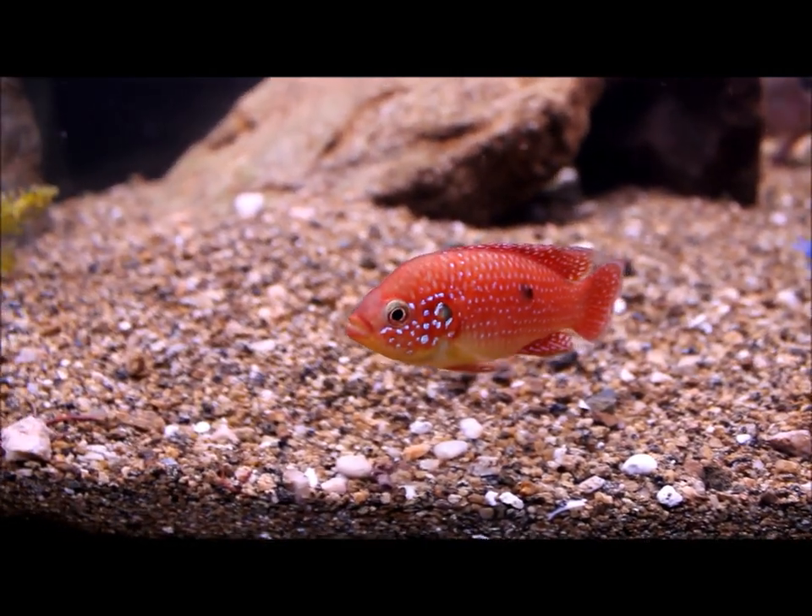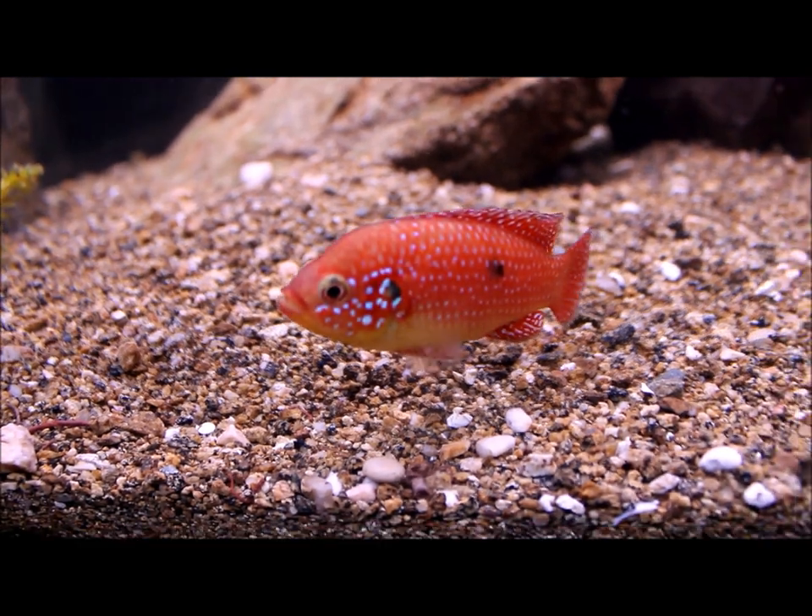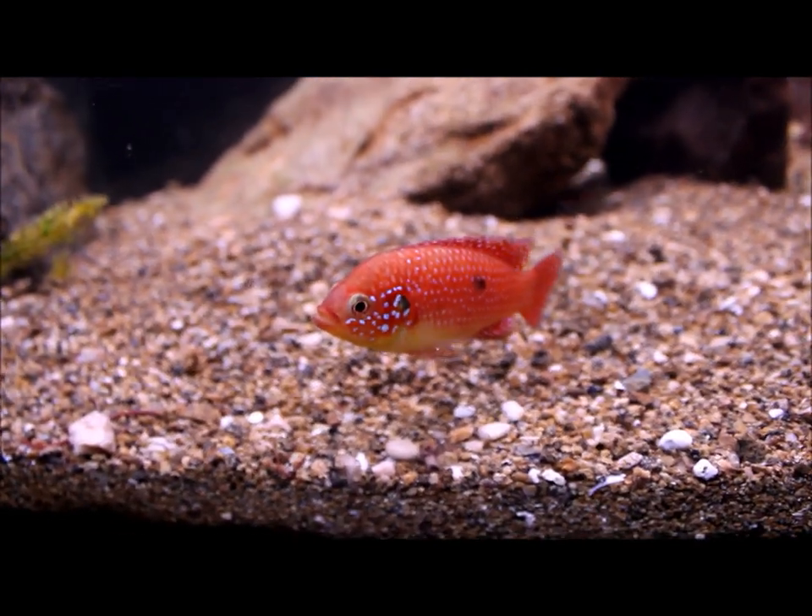Hey YouTube, this is DWSDiaries and this is another episode of Amazing Fish. This time I'm bringing to you the fairest of them all, the Jewel Cichlid.